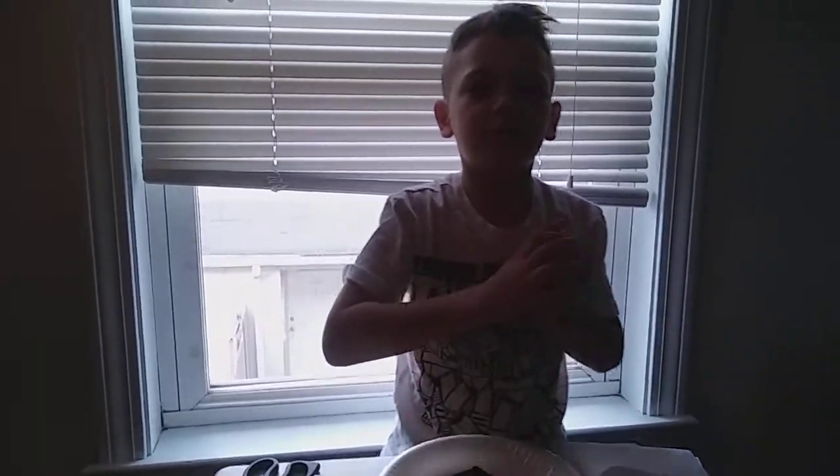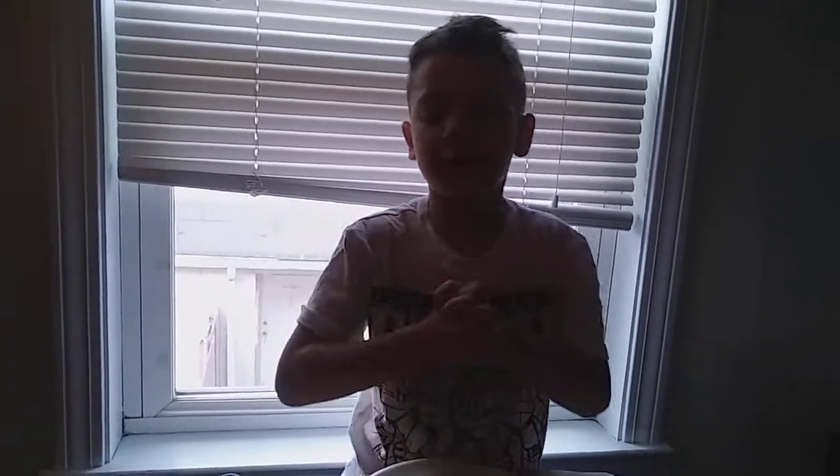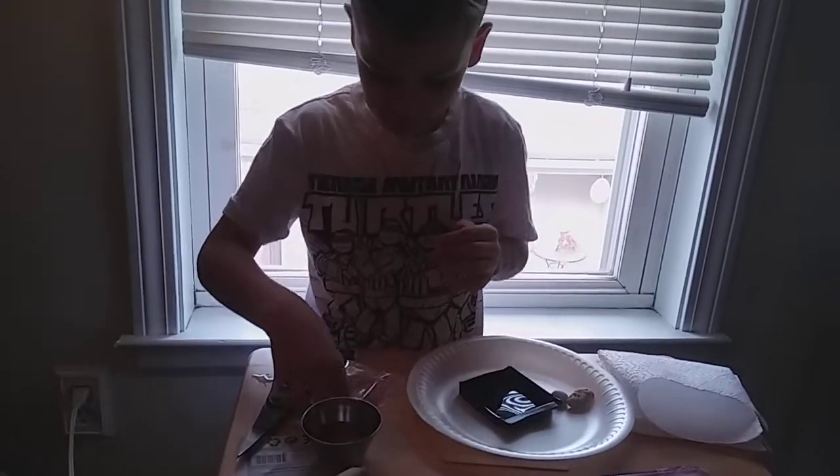What up YouTube? I'm going to show you how to make your own kitchen at home. My name is Danielle and let's do it right now.